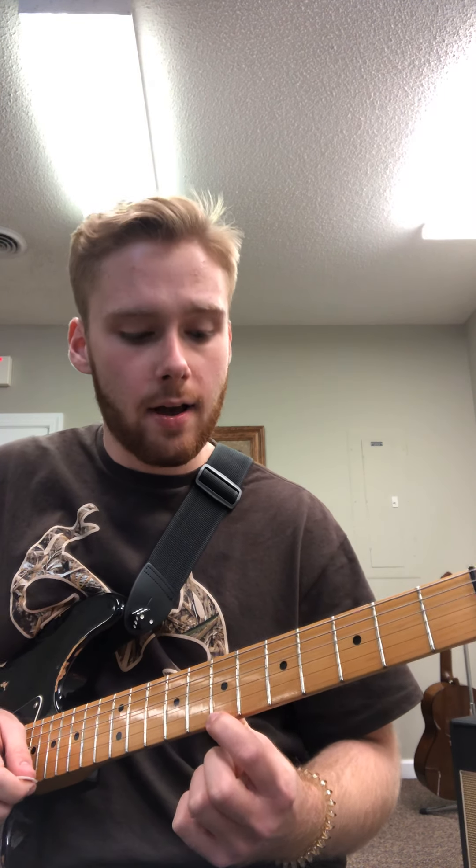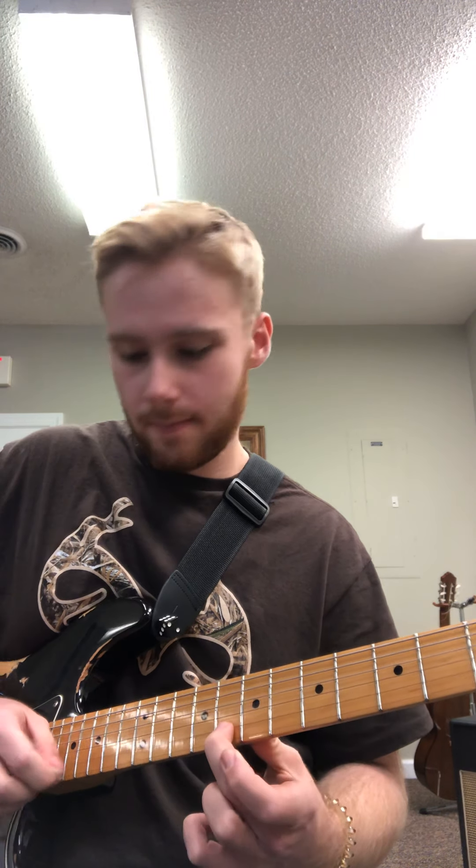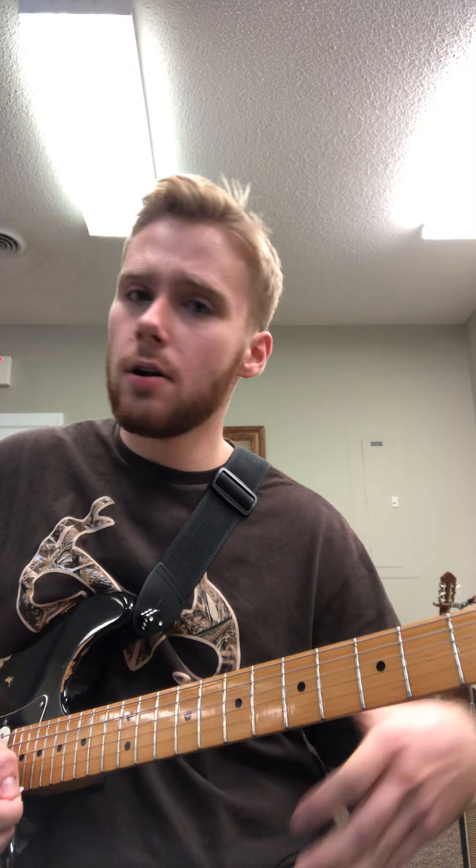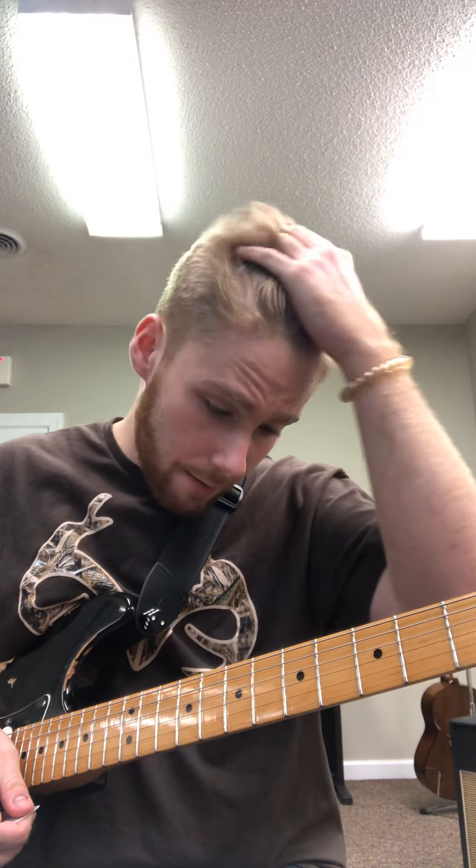Then you're going to go down to the 7th fret of the first string and then play the 7th fret of the second string twice. Then we're going to rest there for just a couple counts.